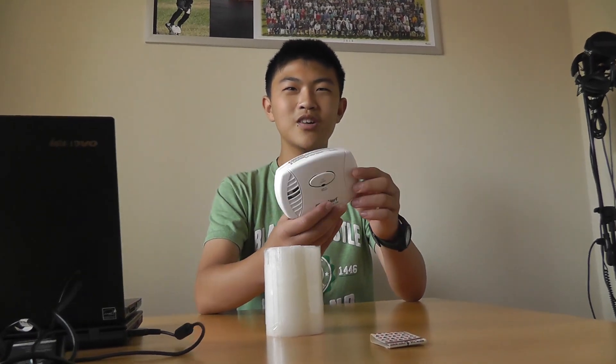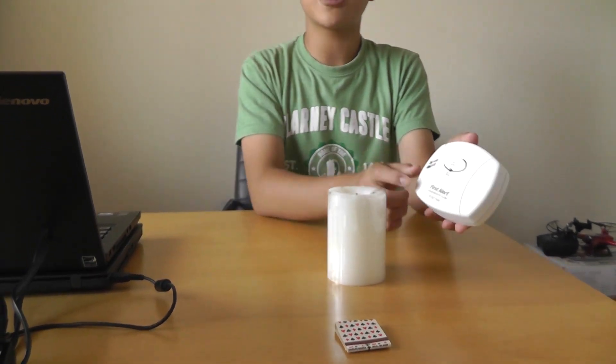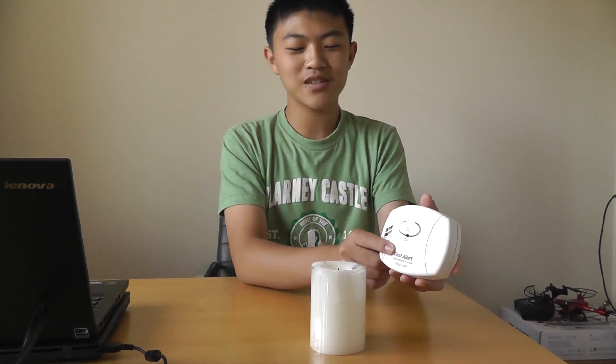Hi, my name is Andrew and today we'll be testing our carbon monoxide detector. We bought a carbon monoxide detector a while ago and we want to test if it works, because if it does not work in a real emergency then we're gonna all die. That's why we have a candle here and some matches. If we burn the candle right next to the carbon monoxide detector it'll go off, and that's how we'll know if it's gonna work.